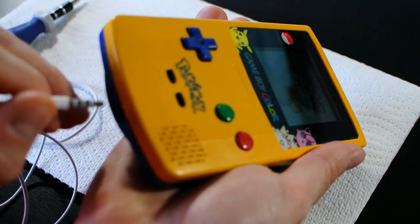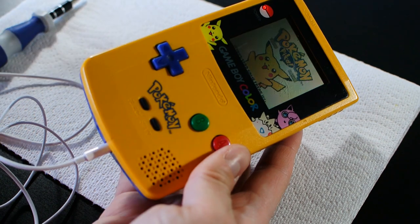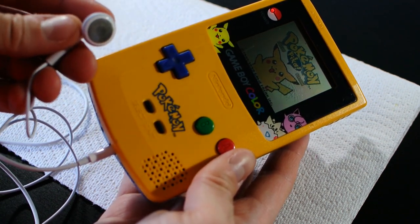If it sounds normal, plug a headphone jack in. Does that work correctly? If that doesn't, that suggests you've got a problem with the headphone jack itself. If you get audio out of the headphone jack but you don't get anything out of the speaker inside — and that's the problem that I have with this particular Game Boy — then there's another test that you can do to figure out exactly what the cause of that problem is.